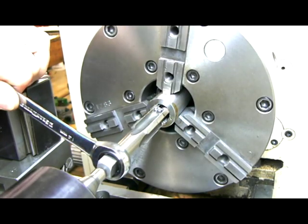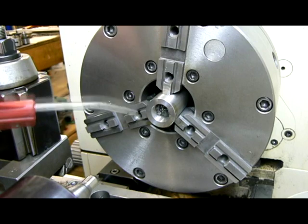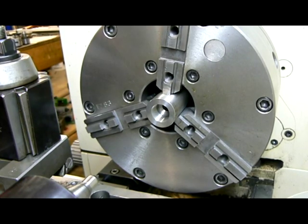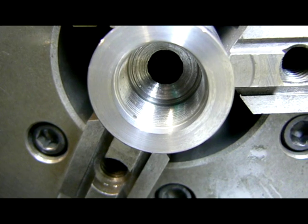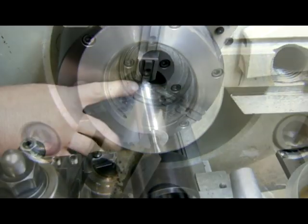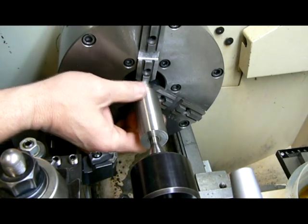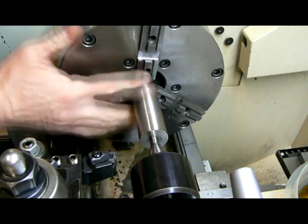All right, we're there. Pull this out. Here comes the air. Just a close-up — we're on the cross slide of course. It's nothing spectacular, but it is a mandrel that I made for the 3/4 by 28 threads, and I've screwed this stub on there. Sometimes I do this and sometimes I don't have to, depending on the length of the stub that I have.